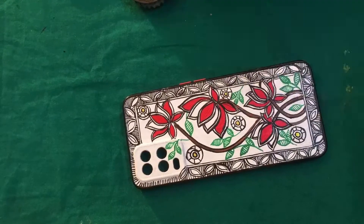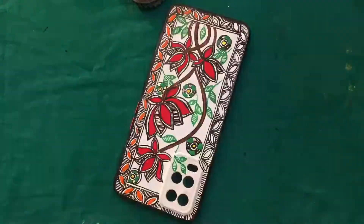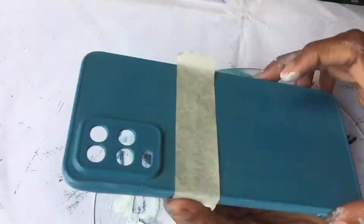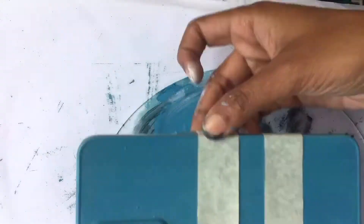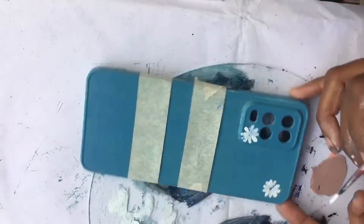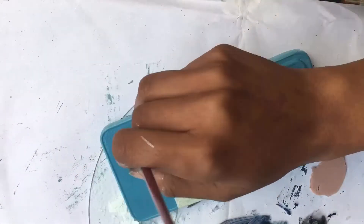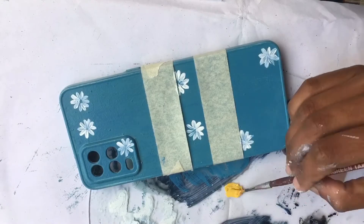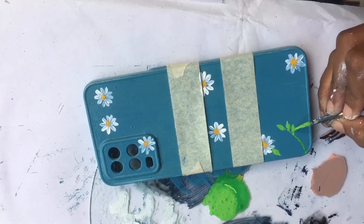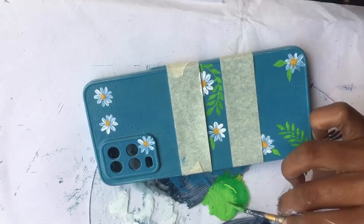We were almost done with the first phone cover, but I didn't like it in the end, so I had to change it and paint a new design on the same cover. I made floral prints with small traditional flowers, then white daisies which were very cute. The colors complemented the background beautifully, the leaves looked great, and I liked all the detailing — but still the person who wanted this cover didn't like it.